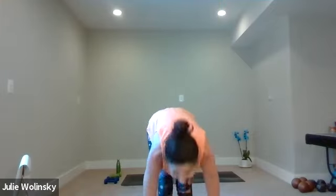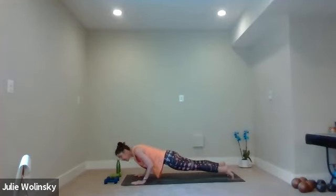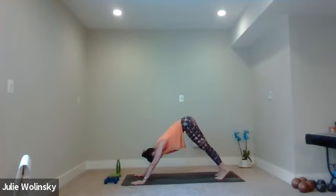Inhale, chair pose — bend your knees, lift your arms, sit your hips up and back. You can always bring your hands to heart center, out to your side, or straight forward — whatever feels best for you. Take a breath in. Exhale, forward fold. Inhale, halfway lift. Exhale, high to low plank this time. Come to your high plank, shift forward, bend your elbows, guide your chest towards the ground. Inhale, upward facing dog — look to the shoelace side, lift your chest up through your arms. Exhale, downward facing dog. Breathe in. Breathe out.